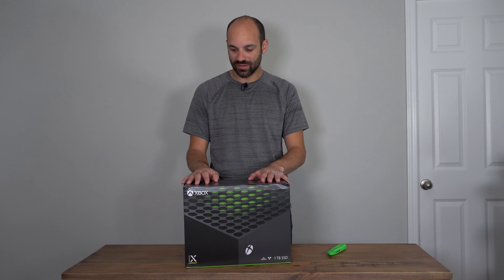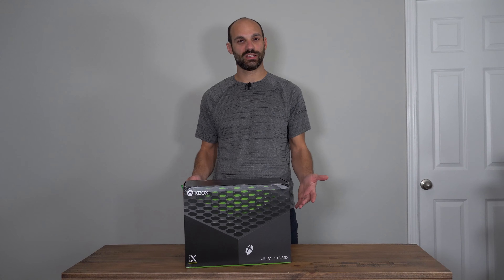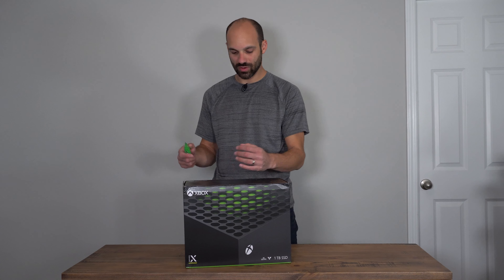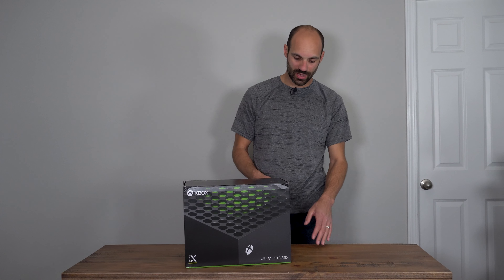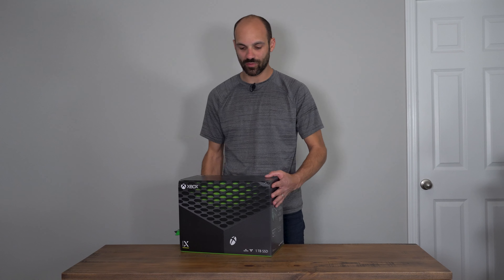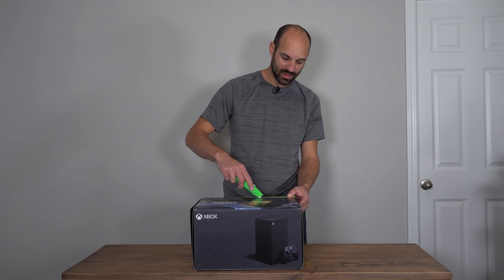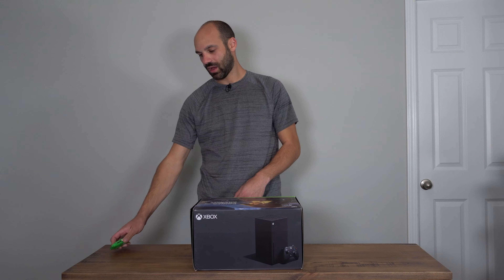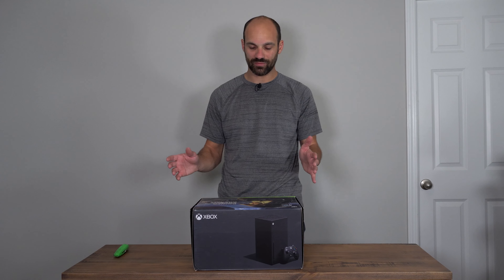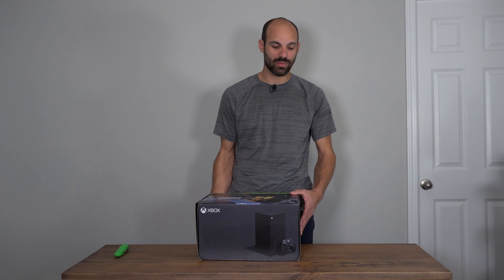Hey guys, it's Joe from GadgetyTech.com and today we're doing a quick unboxing of the Xbox Series X. This was purchased — not sent for review — but I wanted to unbox it and show you guys in case you were on the fence between consoles. The Xbox Series X is the newest one at $499. They also have a Series S which is less if you don't want the 4K 120Hz support.